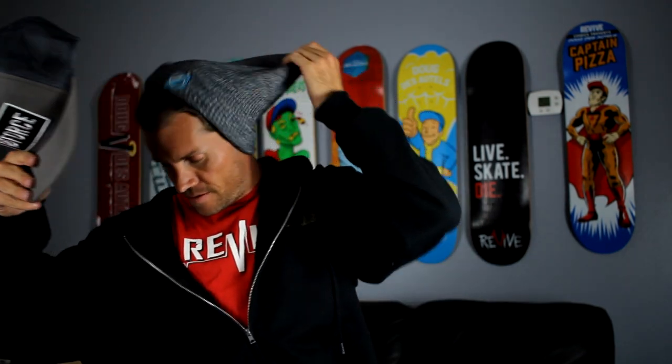Next up we got a trucker hat. Should I put it on? Might as well, right? I'll make it really tight because I got a small head. I'm not sure, but can I rock a trucker hat? It's a different look for me.